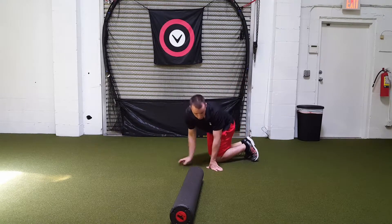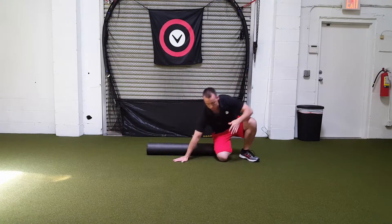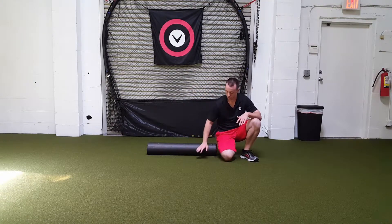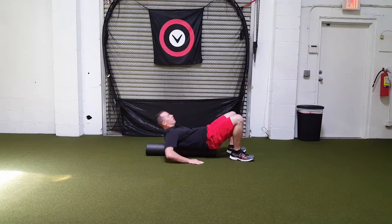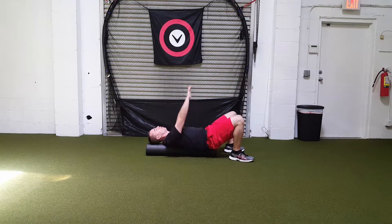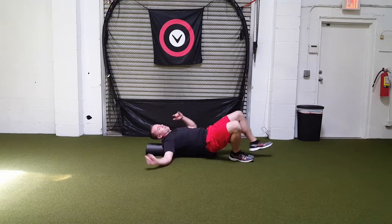The last stretch is a chest stretch, and this is why I like the three-foot roller. You do this one for a minute. Lay down with the roller running down your spine. Keep your feet wide for balance, with your hips right at the bottom of the roller. Take your arms up, go out to the sides, and let your hands rotate back. Ideally, you want the forearms, wrists, and everything touching the ground — but if you're tight, just go as far as you can and breathe. Let the muscles relax and let it open up. When you're done, just roll right on up.